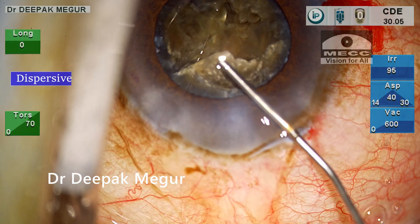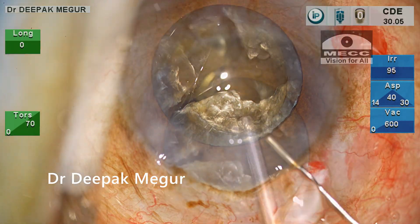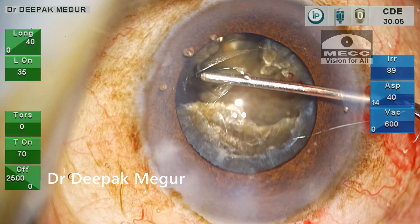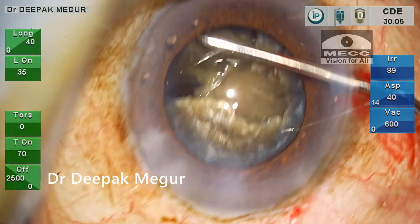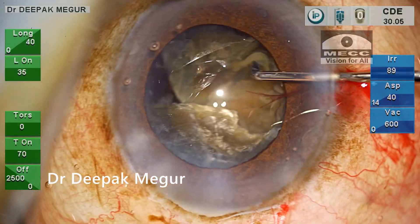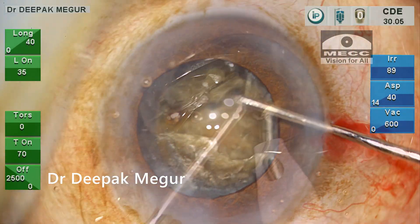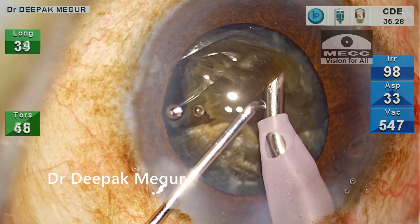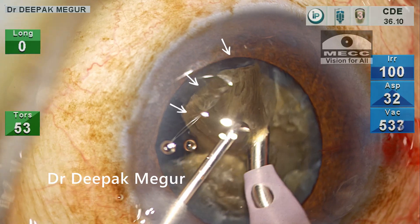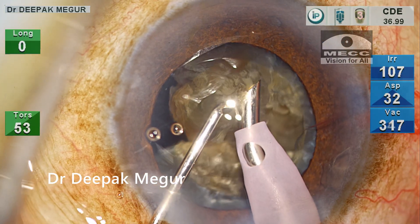I'm injecting dispersive OVD, underneath which I'm injecting hydroxypropyl methylcellulose (HPMC). HPMC is less thermogenic, so I prefer to put it in the bag and around the pupil, while the dispersive OVD is placed more anteriorly, nearer to the cornea. I use my chopper to cut the few remaining connections of the posterior plate of the fragment, and once freed, I begin emulsifying it. Part of the fragment is brushing around the rhexis margin, confirming the posterior plane of emulsification.